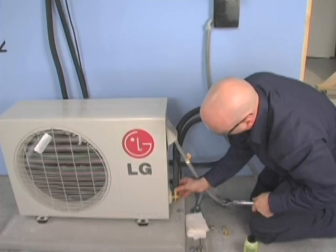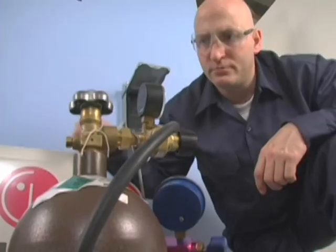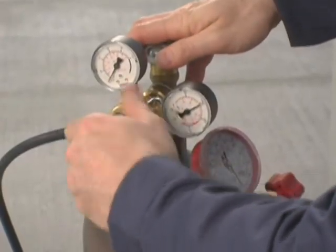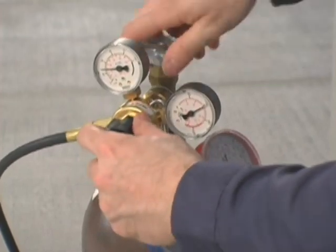Next, perform a leak check on the system. Connect a nitrogen bottle with the safety regulator to the service valves of the condensing unit. Pressurize the system to 150 PSIG and let it stand while the electrical connections are completed. This way, you can come back to leak check after finishing the necessary wiring.